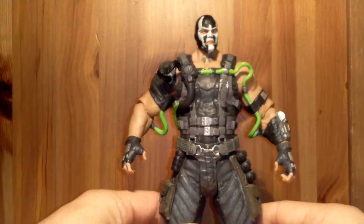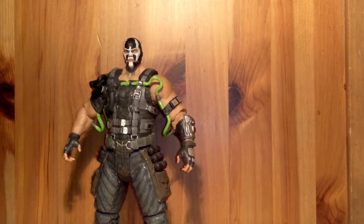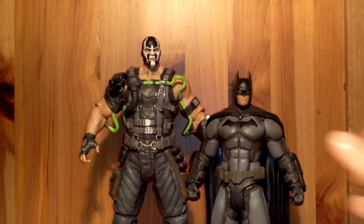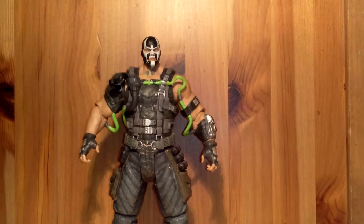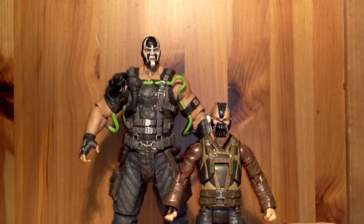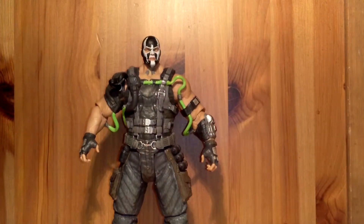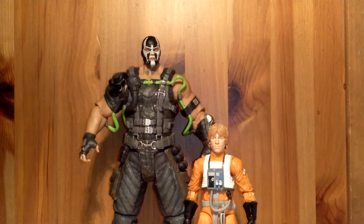I really like the detail — really enjoying it. Let's get to some size comparisons so you can see how big this guy is. He's a big boy. Here we have Batman from the same series, Arkham Origins. You can see how Bane just towers over Batman. Might review this Batman later on. Here's Bane against Bane — this one from the Dark Knight Rises Christopher Nolan Bane. I like this Bane, but this Arkham Origins design is really nice. And just a random one — a Luke Skywalker from the Black Series. A puny Luke.